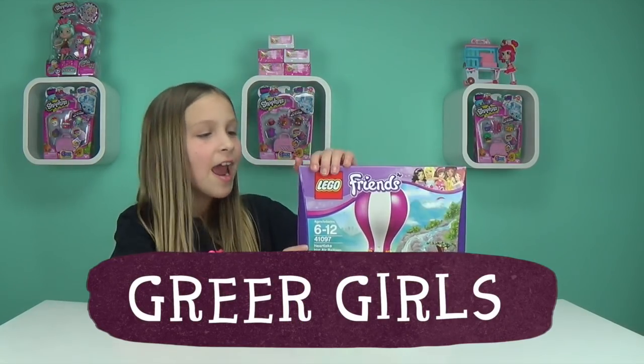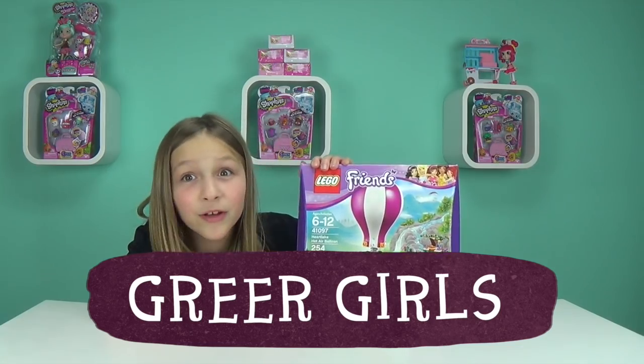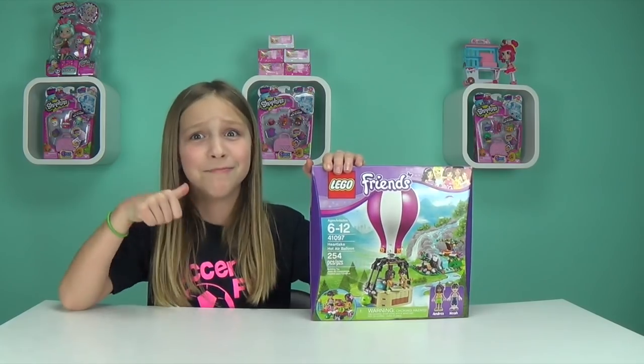Hey guys, it's the Greer Girls, and today we have Lego Friends Heartlake Hot Air Balloon. That's a mouthful for me — maybe not you, but it's me, of course.